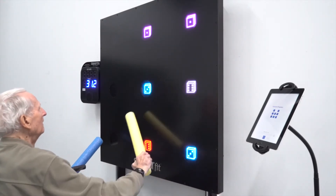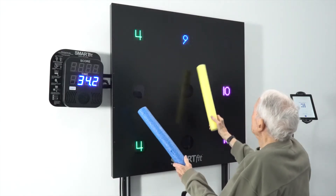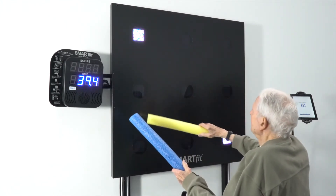He told me that he thought through this all week and had figured out his strategies for today. So it was so interesting that it occupied his mind and his interest throughout the week. The issues of retention, interest, and fun came through loud and clear to me today.